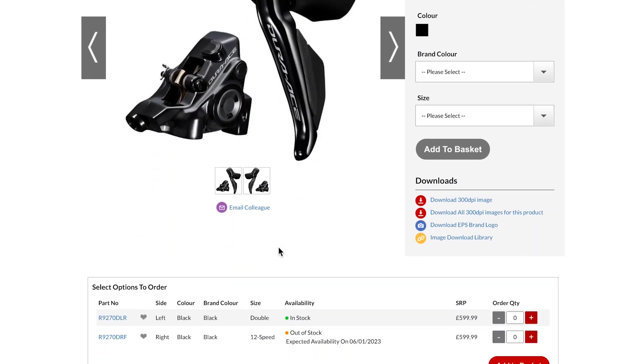Now that lever and brake kit — the RRP on that is almost £600 each, so that's £1,200 worth of levers. I know what the trade price is. I can imagine what they paid for it — they probably paid around £500 for that set to bolt on there. Fantastic price.